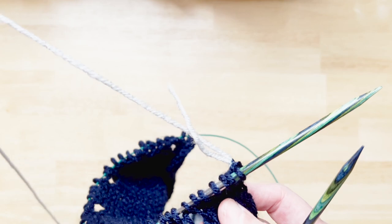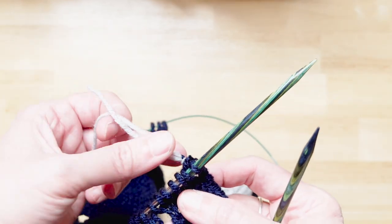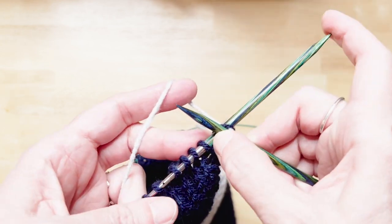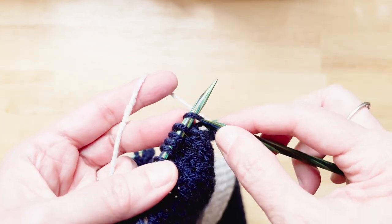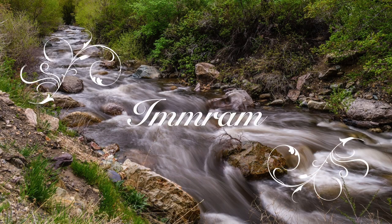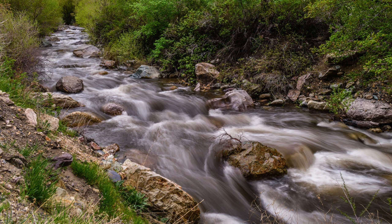Now that we have the gray yarn connected, we can start to take a deep breath and begin the garter section, where every stitch is knit. Take three deep centering breaths, and picture yourself at the edge of the now familiar stream. Step across the nine stepping stones to the other side: one, two, three, four, five, six, seven, eight, nine, and on to the far shore.